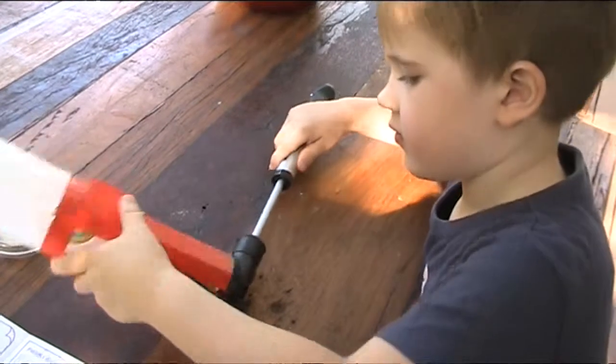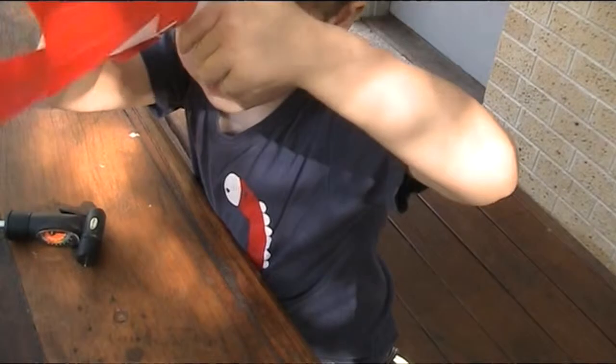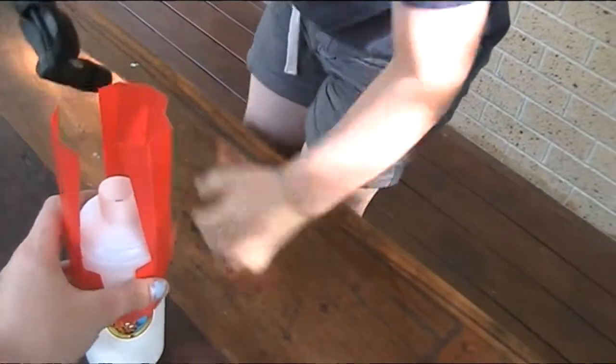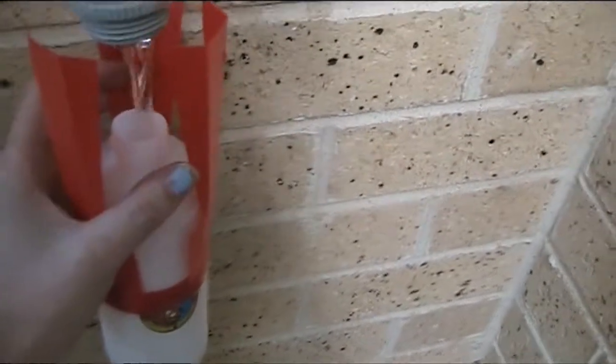Before we put the stopper in, we need to put a little water inside this rocket because that's what's going to help it shoot off. So we'll just put a little bit of water in there — just like this. Okay, that's enough. So we've got a bit of water in the bottom of the rocket.